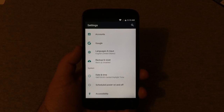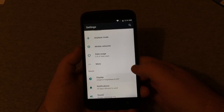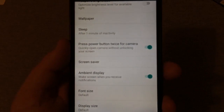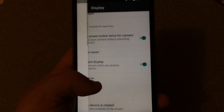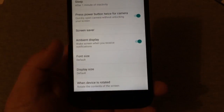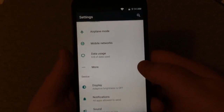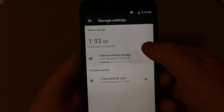Scrolling down in settings, there's adaptive brightness, press power button for camera, ambient display, and wake screen on notifications — really nice. It would be nice if the navigation buttons could be rearranged since the back button is on the right, which feels a little funny. These buttons at the bottom don't seem to light up either, which is kind of a bummer.